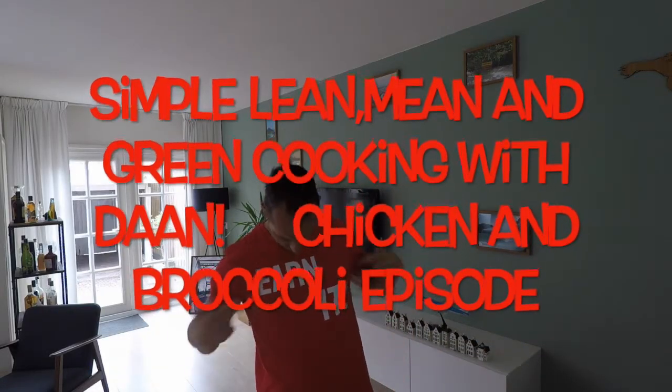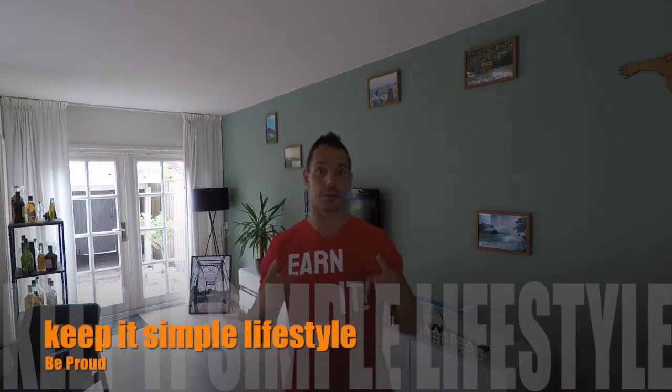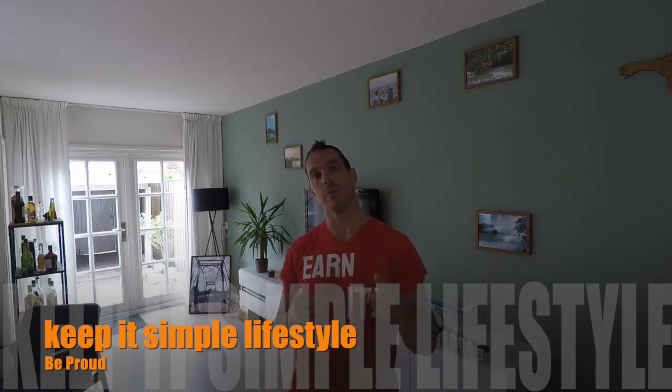Welcome back. Got the new shirt — want to earn it? You can win it maybe later. But first, chicken sambal. Remember the fish sambal? This time it's going to be with chicken and broccoli. What's up — it's clean, it's easy, it stays full. Let's rock.